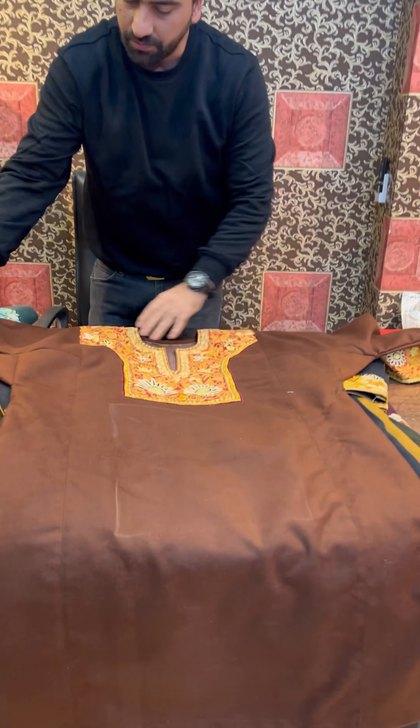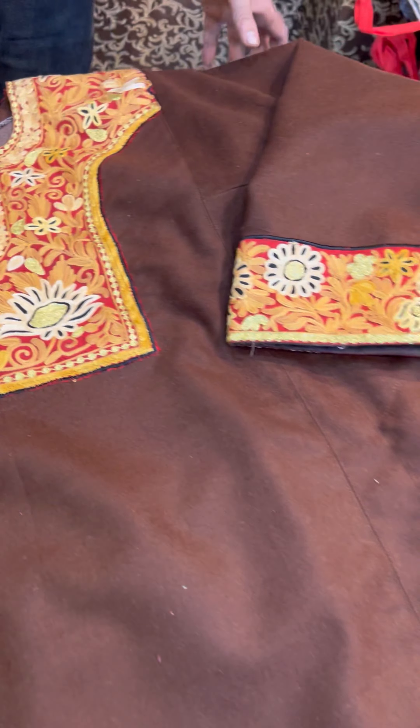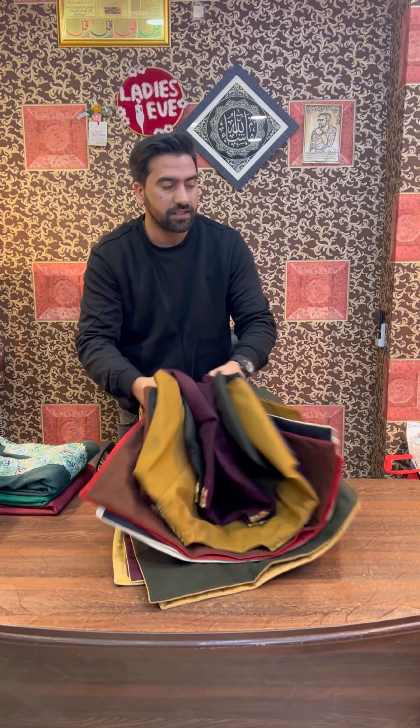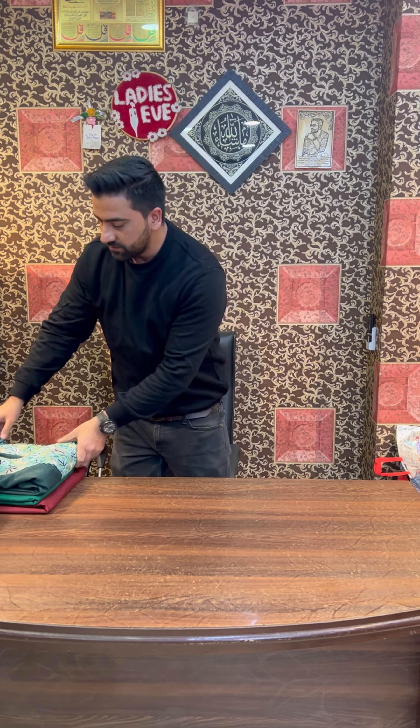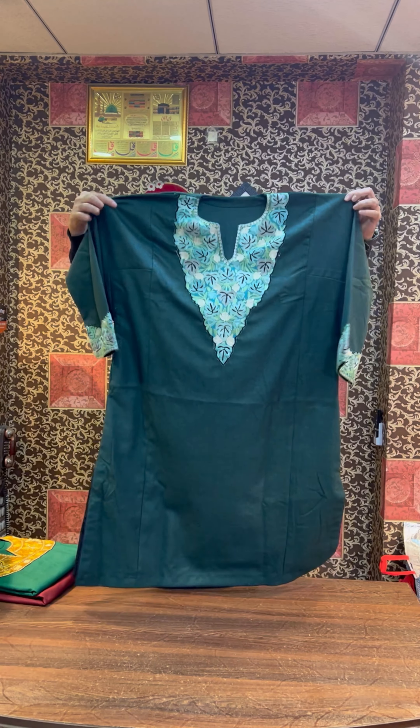Inshallah, they will be available in a few days. We also have some pure wool farons with three colors available. Inshallah, they will be available next week or within 2-3 days.